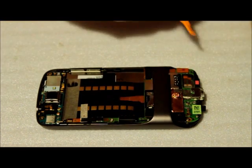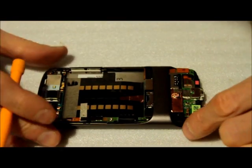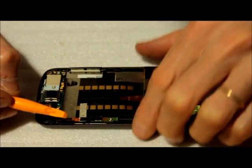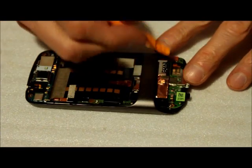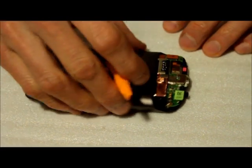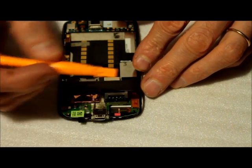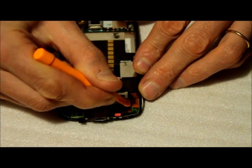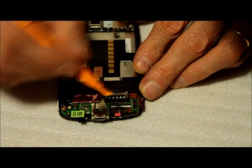Now we have to remove connectors — these go to the digitizer and the LED screen. There is also a coax cable — a tiny coax antenna connection here. We're gonna have to remove this connector here, which is fragile, so just gently spread the pressure. Don't use a sharp corner; use a wider tool and try to gently lift it up until it pops up like that.